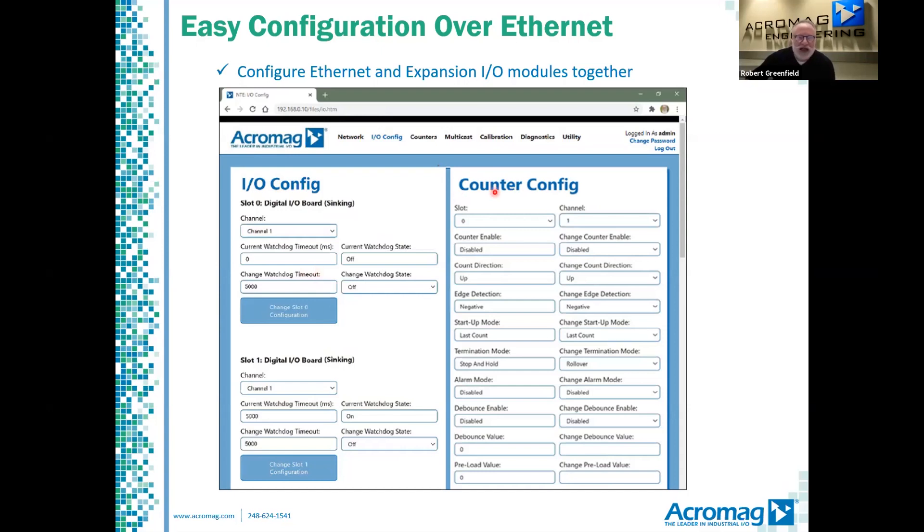To the right, we see the counter setup screen. These fields are actually on a different tab, but I put them together for simplicity. Again, you select the slot and then the channel, pick the desired options, and then continue on to consecutive channels.